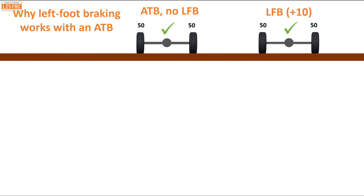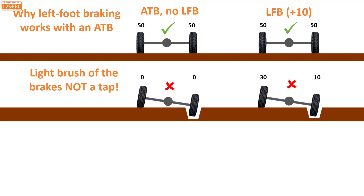This is why left-foot braking works with an ATB. Starting again with our familiar 50/50, when we get to the point where we've got one wheel in the air — previously we had zero times zero for the ATB — but if we add just 10 units of resistance with a light brush of the brakes on that wheel in the air, we multiply that by 3 and suddenly get 30 units on the wheel with traction. That is why lightly brushing the brakes with an ATB works quite well — much better than with an open diff.